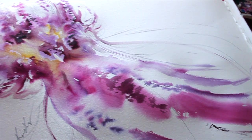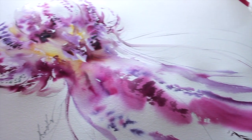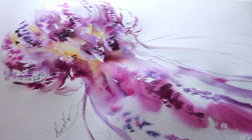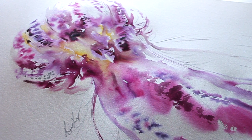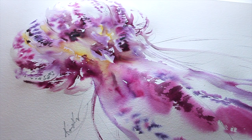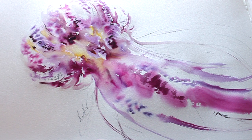Thank you for watching! This jellyfish will be up on my website to purchase after this video — I'll leave a link below. Please let me know if you try to paint this jellyfish, and if you upload it on social media, please tag me using the handle @chriskeys. Have a great week and see you in the next video!